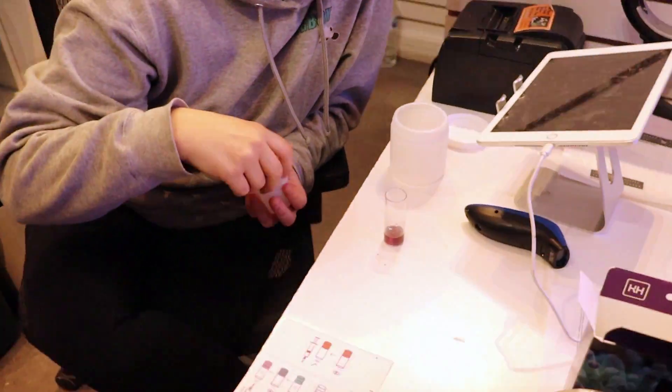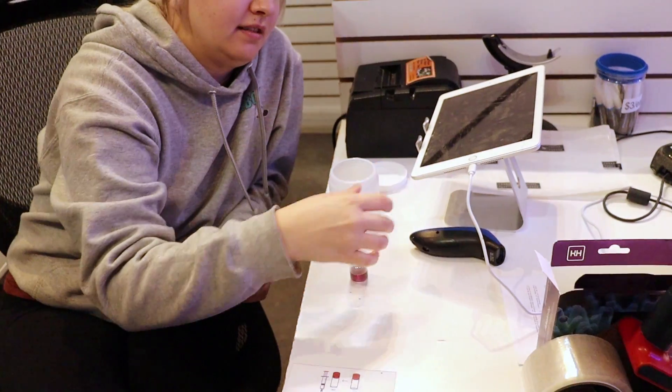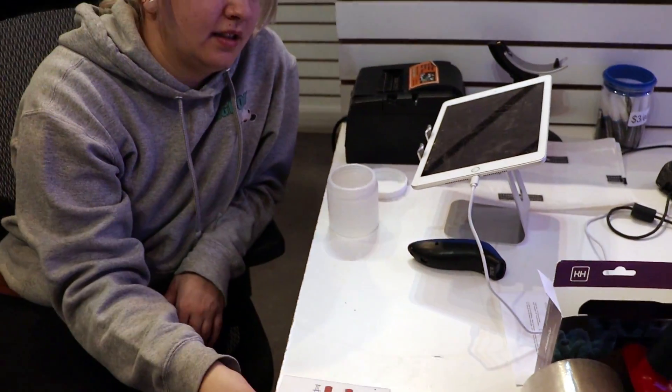Tia, our lovely water tester here, is going to take a look. She's starting with salinity, and we looked at alkalinity — and the alkalinity came in at 9.3. That's a little high.